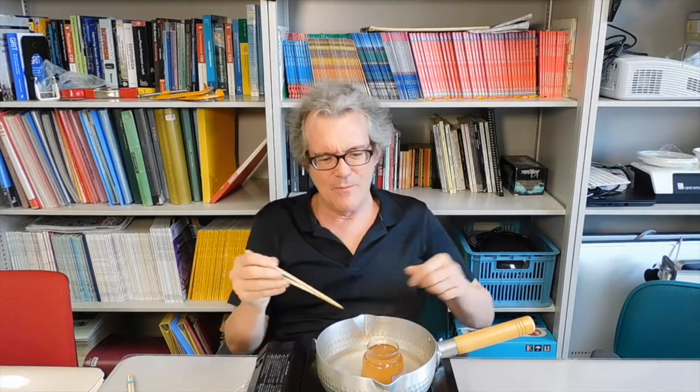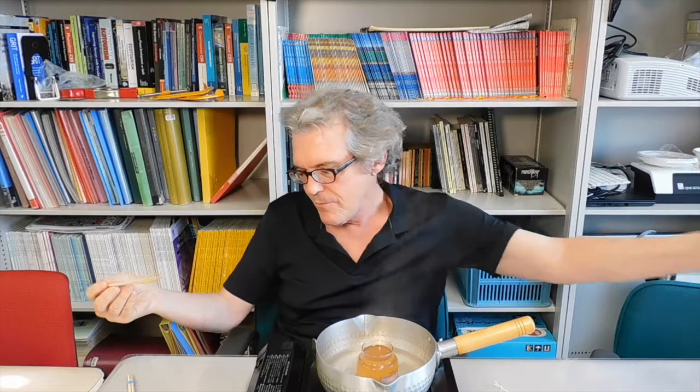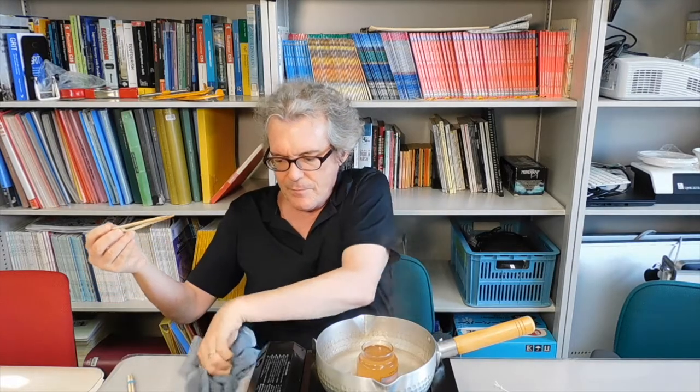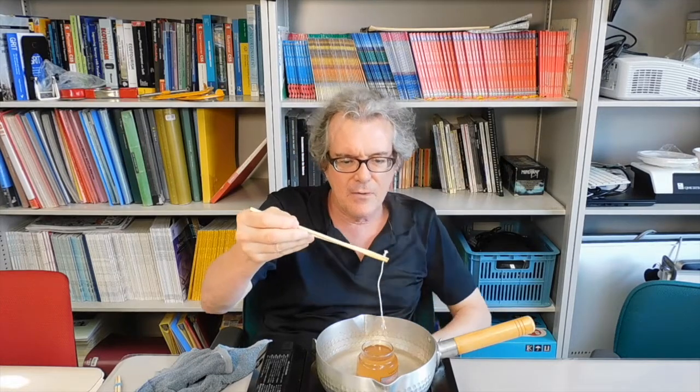Ow, ow, ow. Alright, I'm about to stick this wick in there. Okay. This wick in here — sorry, I'm about to stick this wick in here. Alright, here I go. I'm just going to stick it in. Boom.